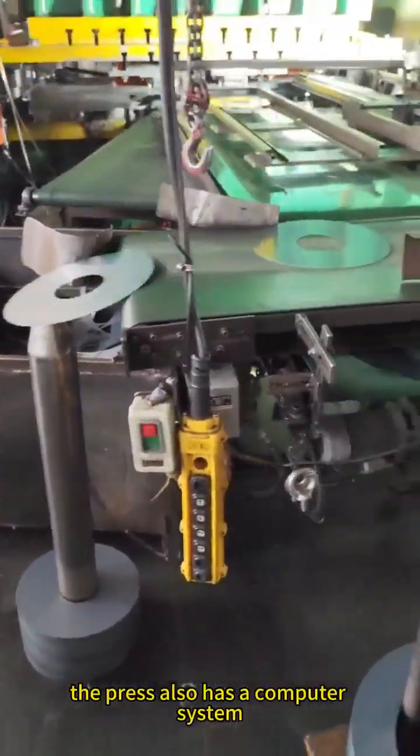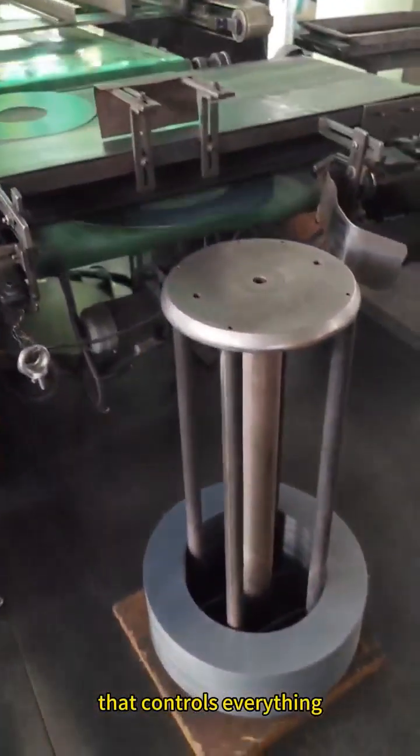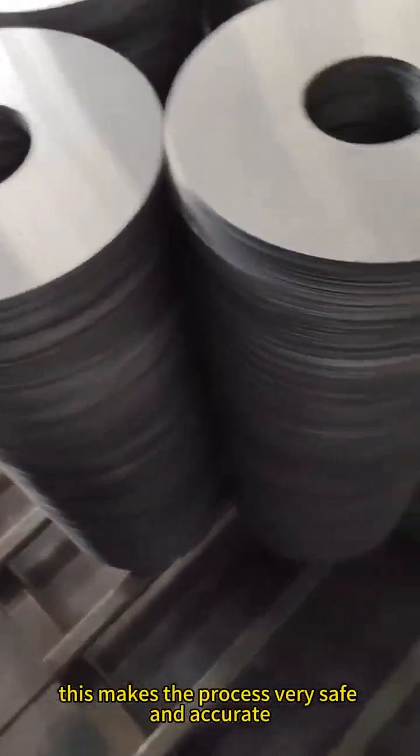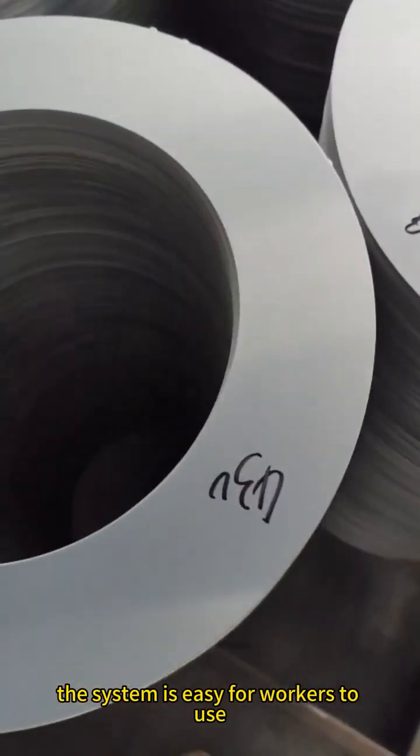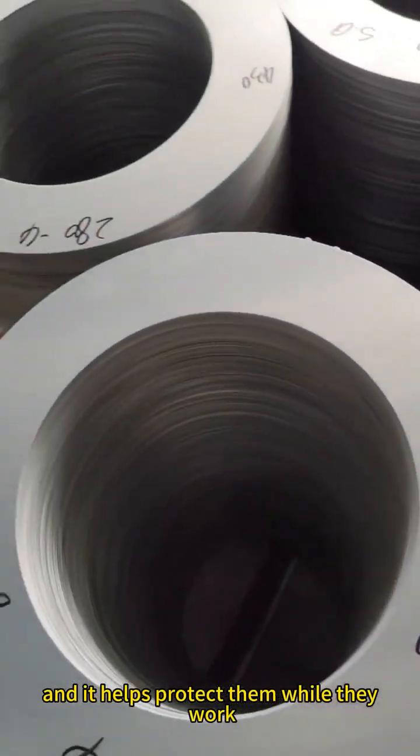The press also has a computer system that controls everything, like pressure, speed, and position. This makes the process very safe and accurate. The system is easy for workers to use, and it helps protect them while they work.